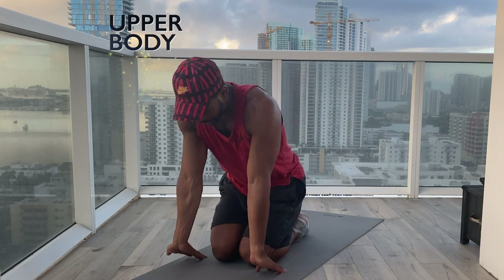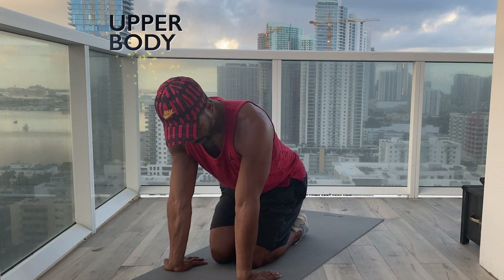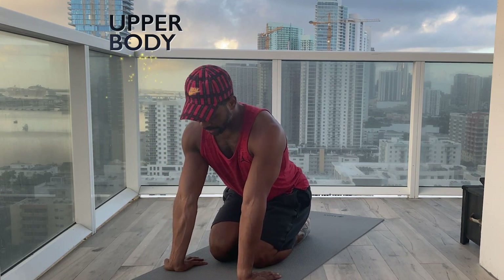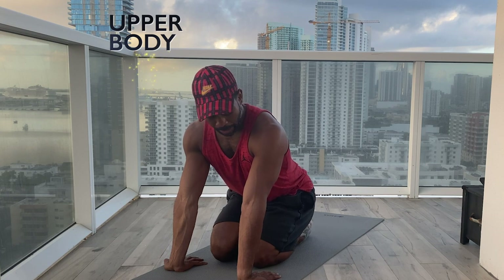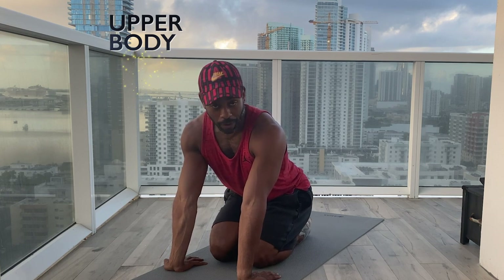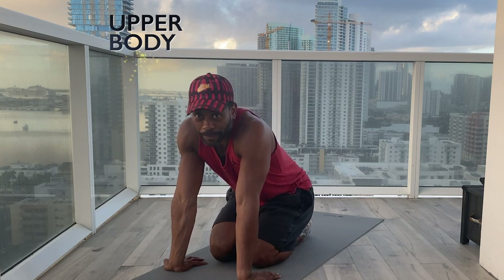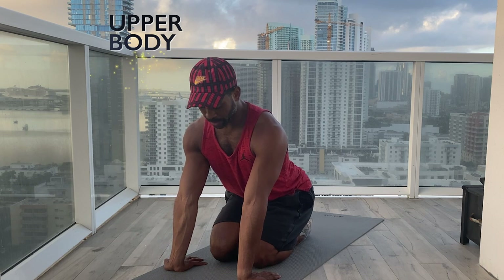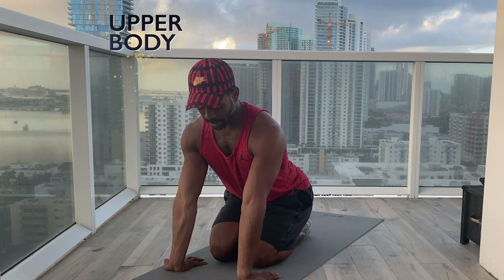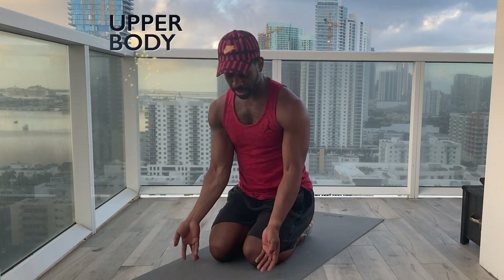Sitting back. Let's put our palms on the ground in front of us, sitting forward. Arms straight and slowly sit back as far as you can until it gets unbearable. Breathing into the wrists, into the forearms, into the elbows. Try not to hike the shoulders up — keep them engaged. And sitting forward to release that slowly.